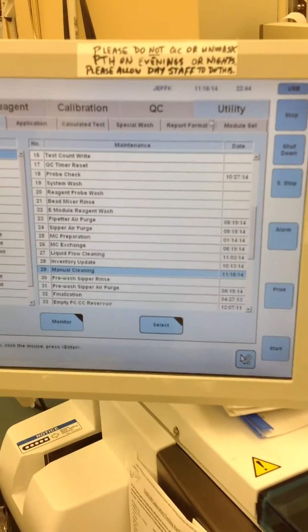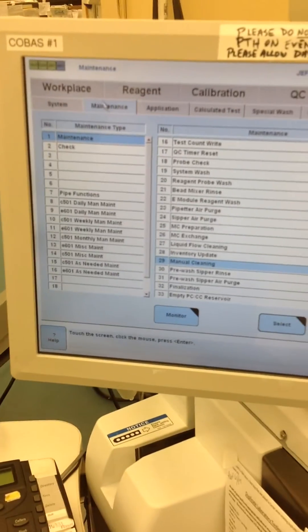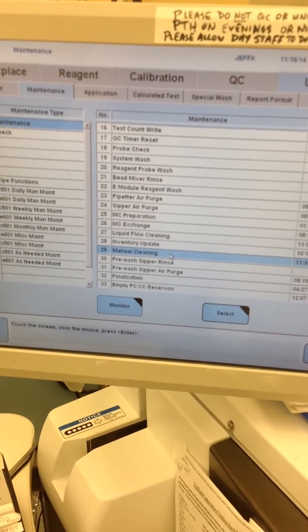Before we do the 601 — which I've already done — you want to go to Utility, then Maintenance, and then you want to put it on a manual cleaning. I've already done that just for the interest of time.